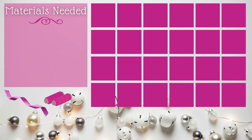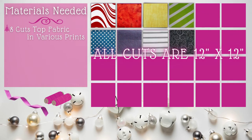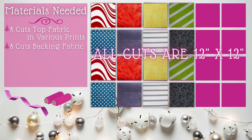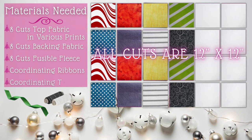The materials you'll need are eight cuts of top fabric in various prints, eight cuts of backing fabric, eight cuts of fusible fleece, coordinating ribbons, and coordinating thread.